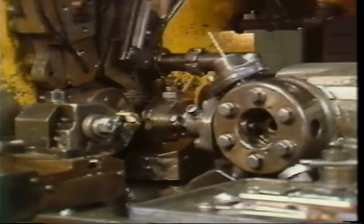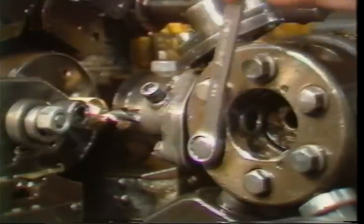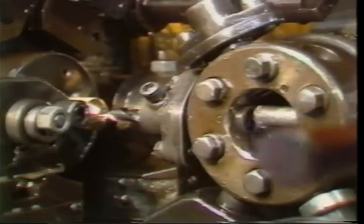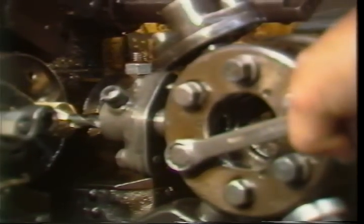Hand crank the machine to the high point of the spot drill lobe on the lead cam. Now advance the tool holder until the drill bottoms out in the hole, then lock down the tool holder securely. All other drills can be set using the same procedure.